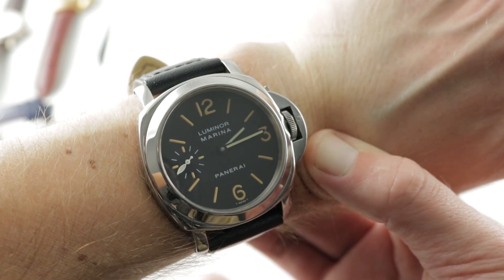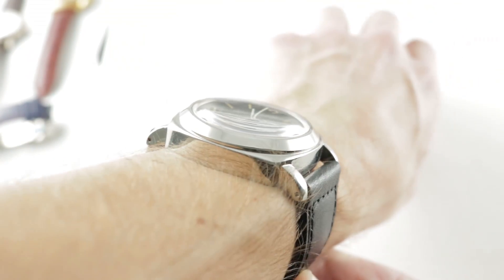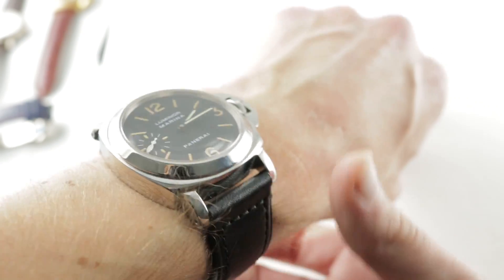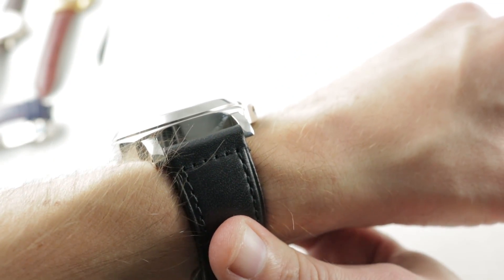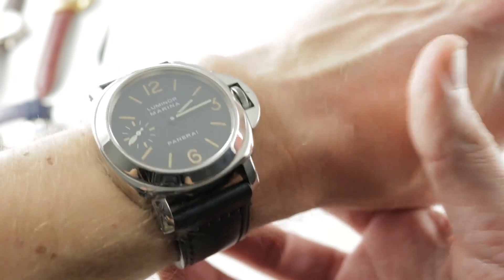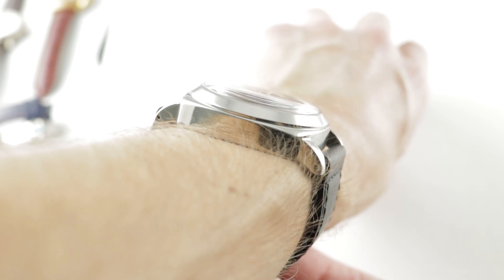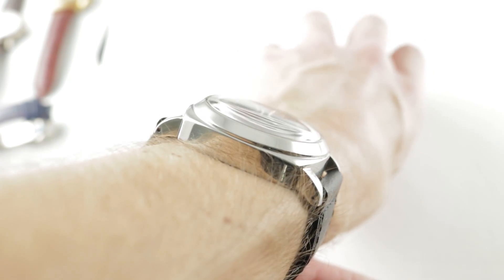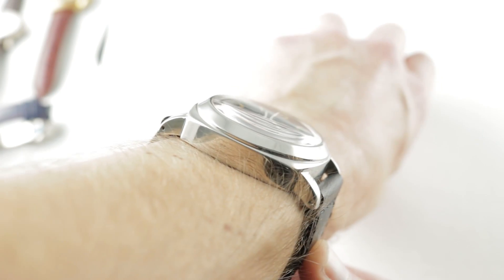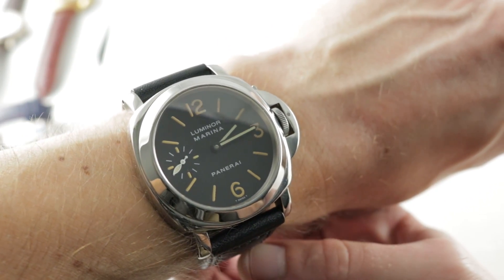The timepiece is graceful and classical — three hands, no date, Luminor Marina, the Alessandro Betterini case in 44 millimeters, polished stainless steel. You can see on my 16 centimeter circumference wrist, the original oversized sports watch was also a remarkably good ergonomic match, even for a small wrist. 53.3 millimeters from lug to lug, but you can see how minimal, short, cropped, and tightly downturned the lugs are. The watch has no trouble fitting on my wrist and I can actually endorse it for a wrist as small as 14 centimeters circumference.